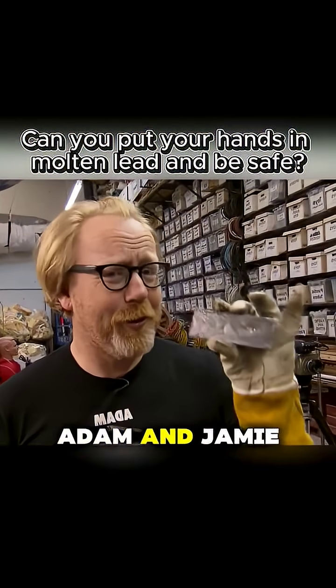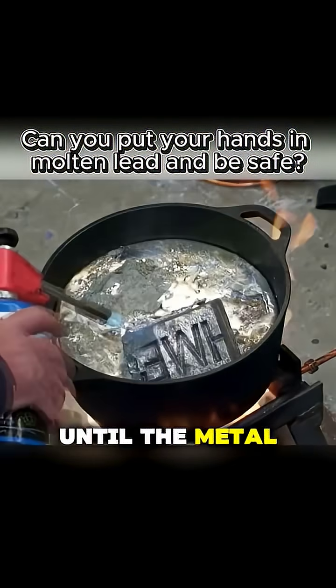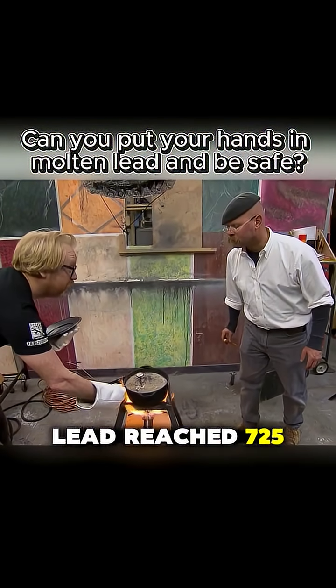To investigate this rumor, Adam and Jamie obtained several lead ingots. They heated them to extreme temperatures until the metal melted into liquid lead. The temperature of the molten lead reached 725 degrees Fahrenheit.